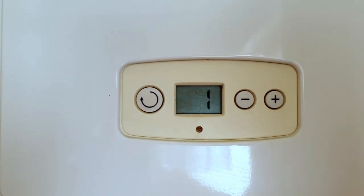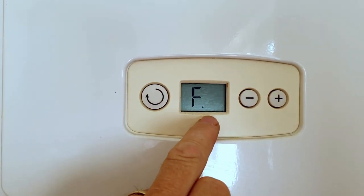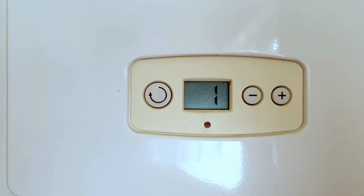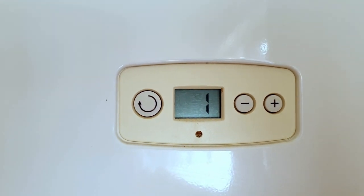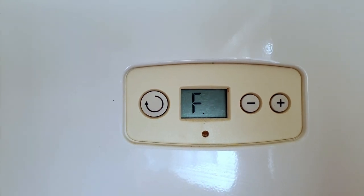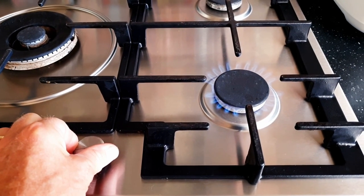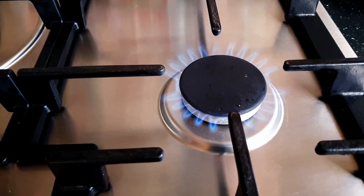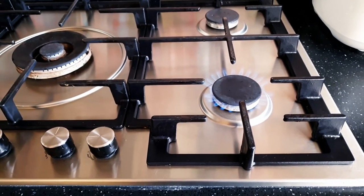If after resetting your boiler it comes up with another fault code like F1 — this is very similar to the F4 in that the boiler has now tried to light five times and has not managed to light, so it stopped working and came up with the F1 fault. Unfortunately there is very little you can do, but you can make sure that the gas is actually turned on. You can do this by going to another gas appliance in the house like a gas hob or a gas fire, turning it on and making sure you have gas there.